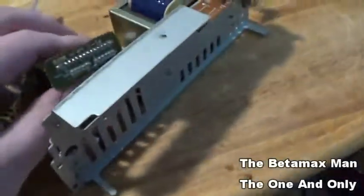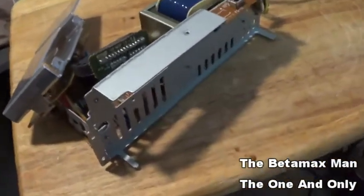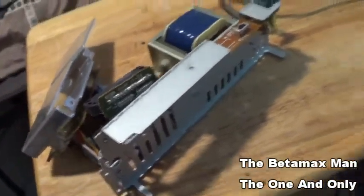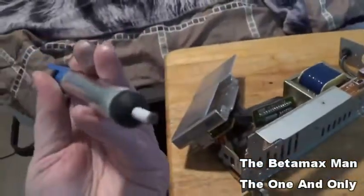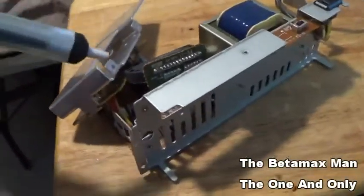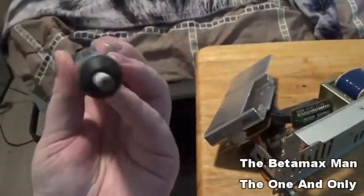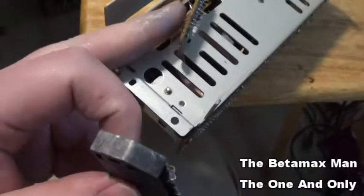First I'm going to get my soldering iron hot, and then I'm going to use what's called a solder sucker or solder pump. Basically, when I heat up the solder, the solder sucker will suck it up into the cylinder. You push it down, and while you're melting the solder you put it up to the area, pull the button, and it sucks the solder in. I've cut the regulator away from the board because I want to heat up the leads and suck as much solder as I can.